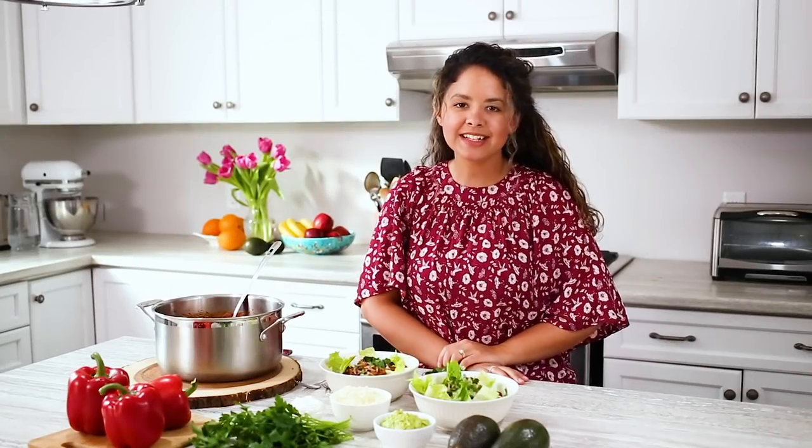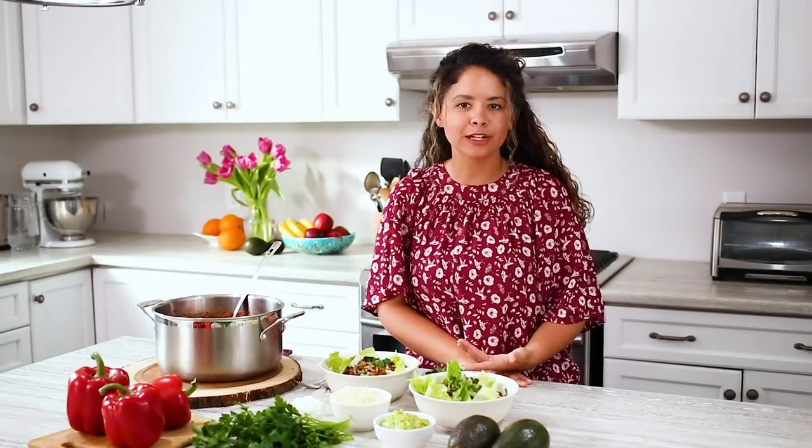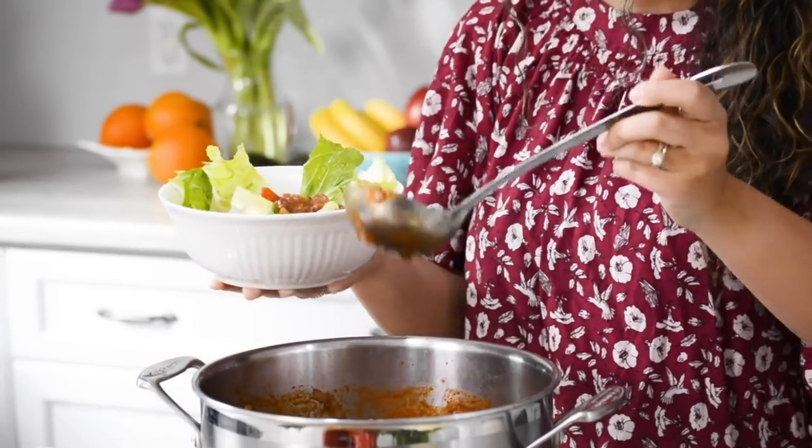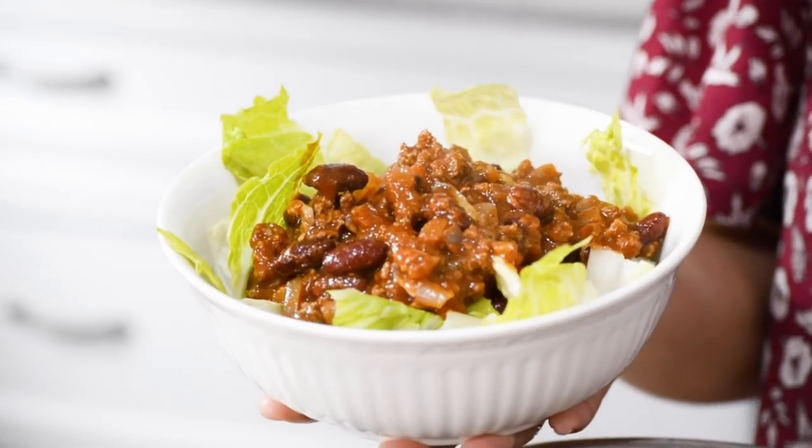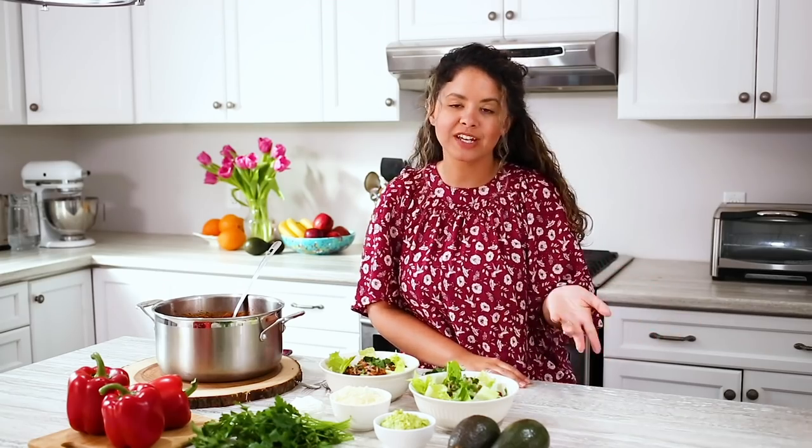There you have it — an easy chili dinner ready in around 30 minutes. You can serve this any way you like: over a bed of rice, a baked potato, or simply over some lettuce as we've done here. You can also garnish it with whatever you have on hand, whatever you enjoy eating your chili with.